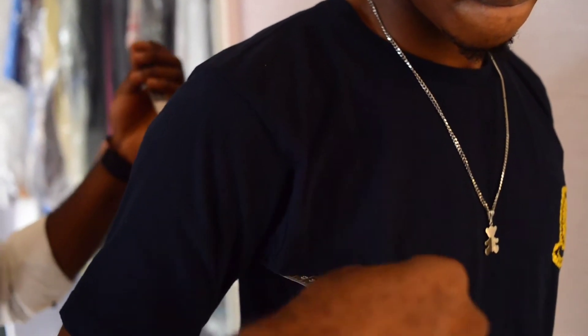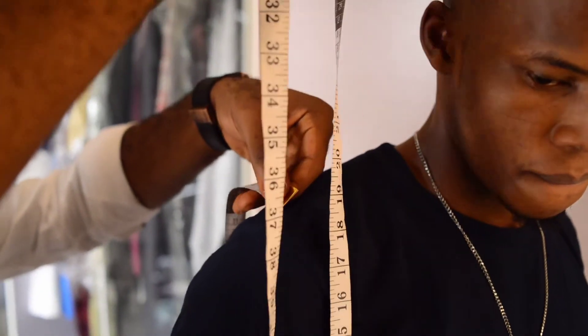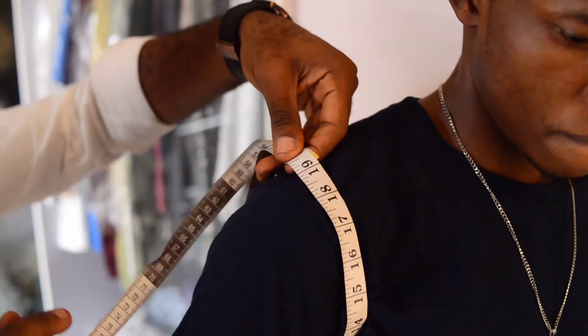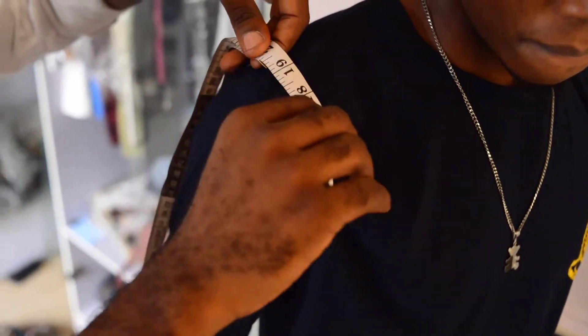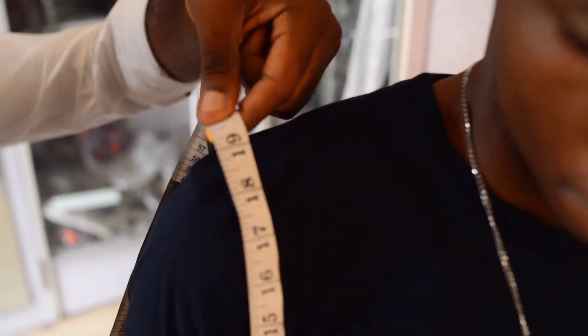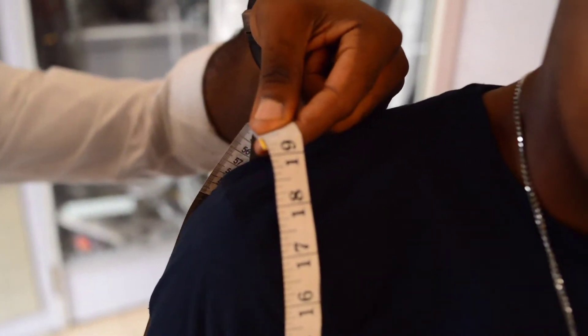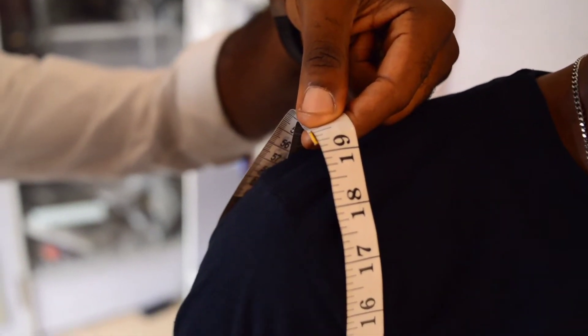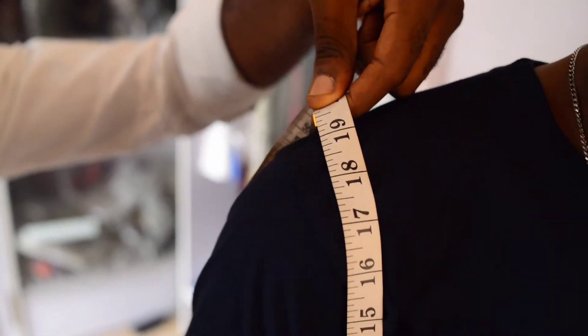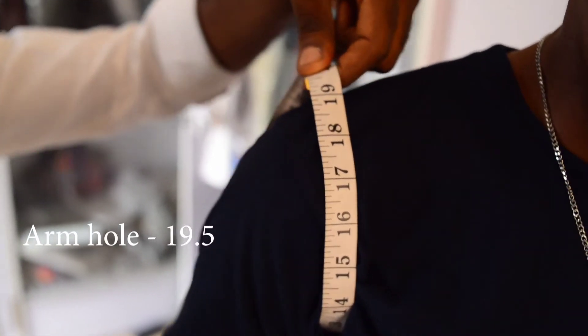Then you go over to the armhole. Take it right round — you can see how I'm placing the tape over to the top of his shoulder. Bring the hand a little down and then measure, taking it up about 1 and a half inches away from the body. It's giving us 19 and a half.